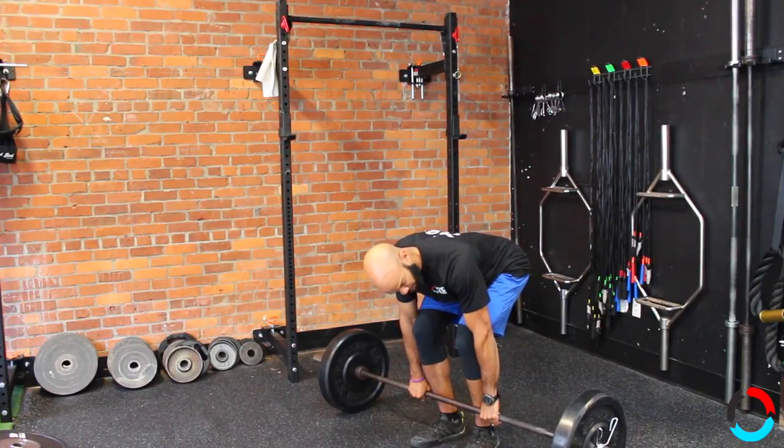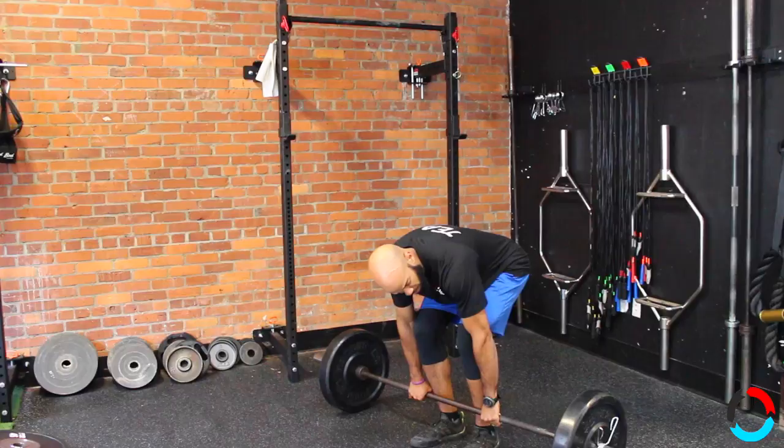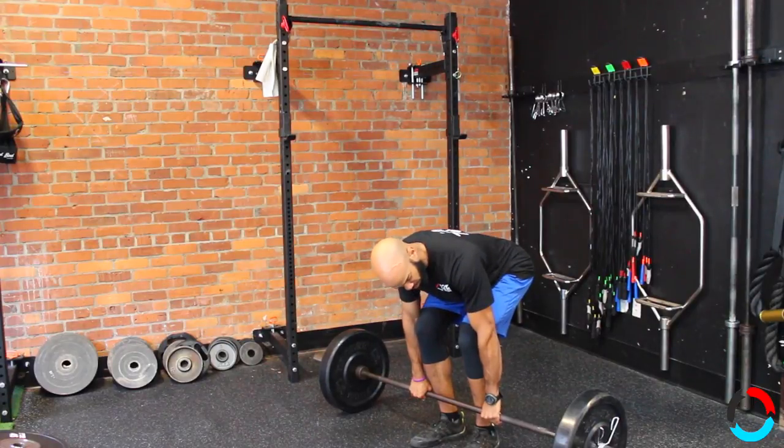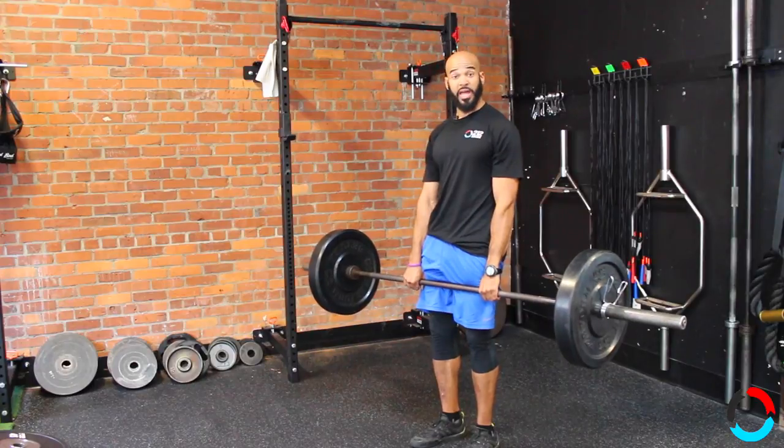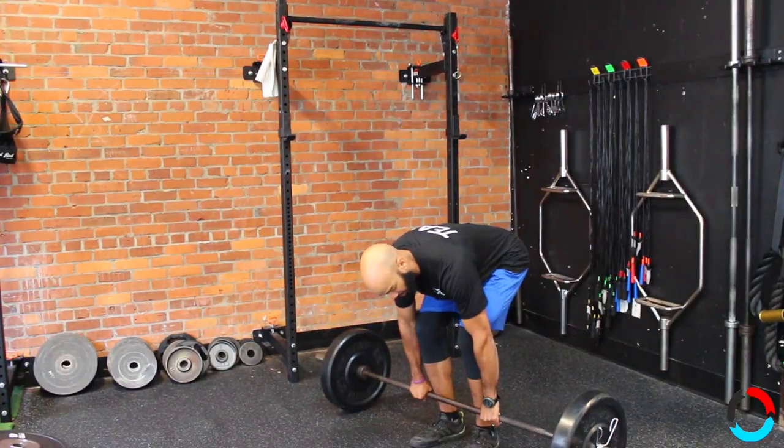I'm going to keep the bar here and pull my shoulders back. Right when I did that — if you can listen — the bar clicked. Now the bar is in the highest position, so when I stand there's no slack in the bar. This is called taking slack out of the bar.